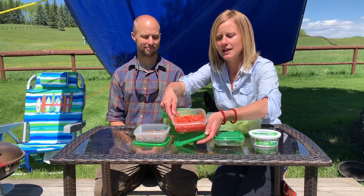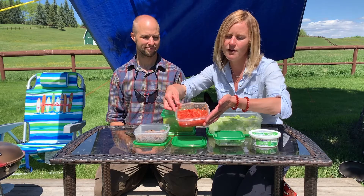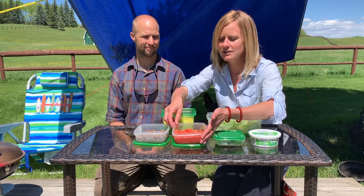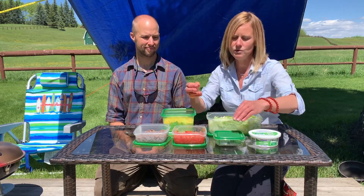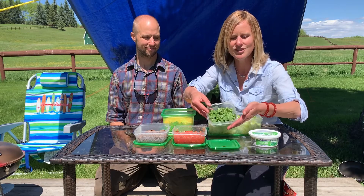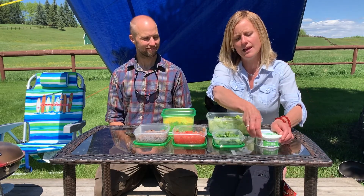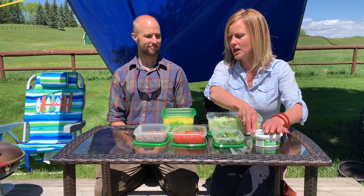I've also prepared a salsa — I've just diced up some fresh tomatoes and added a few spoonfuls of pre-made salsa just to give it a little zing, but you could make your own salsa as well. And then I've cut up some cilantro, just nice to add a little flavour. You could also add some avocados, olives, or any other garnish that you would like in your taco salad.